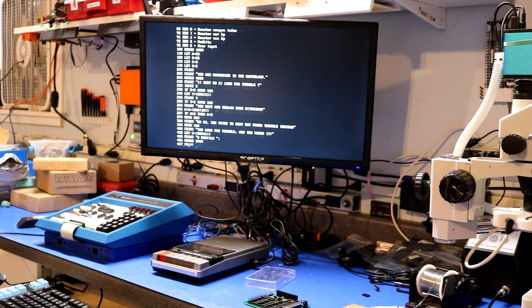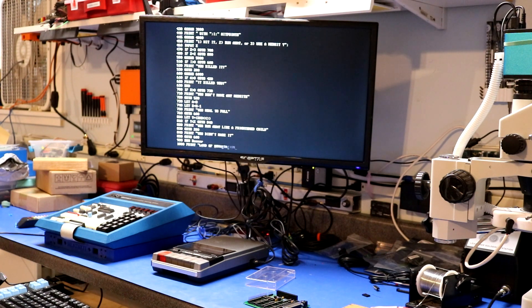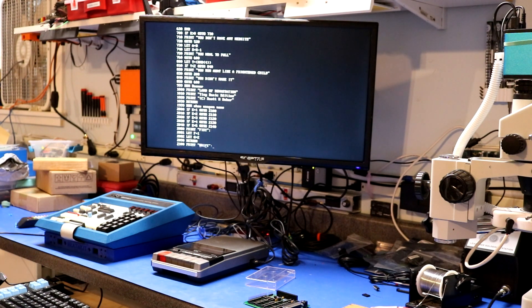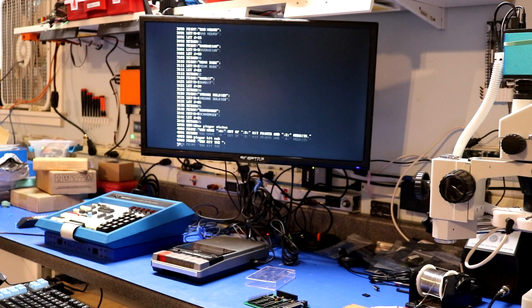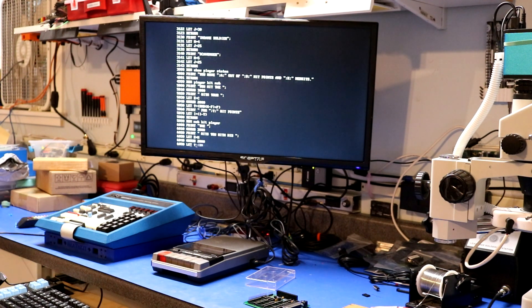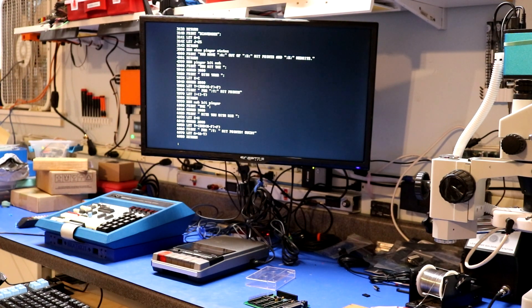I actually dug this up and it is up in my GitHub repo in case you want to play it on your trainer — the Tiny BASIC version of Land of Devastation. Thank you for watching my video. Please visit my website at www.smbaker.com for more electronics projects and sand rail stuff. Bye.